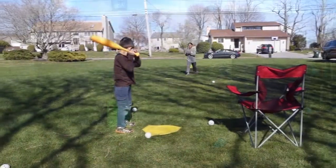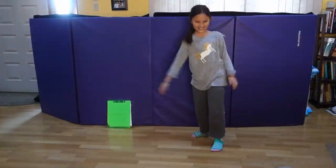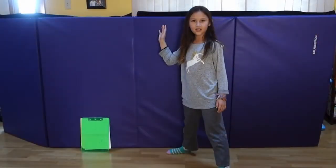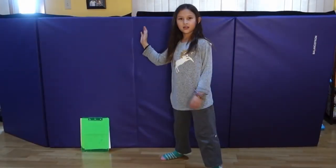We also came up with an indoor version of the game. We used our hand as a bat, a crumpled up piece of paper as the ball, and a clipboard for a target. Of course, we found a safe place where nothing would get broken or damaged.